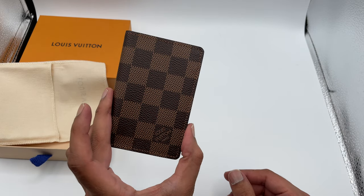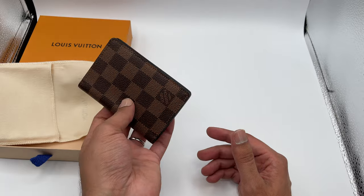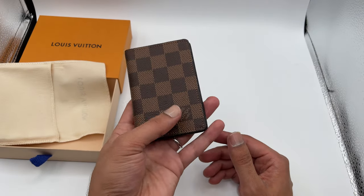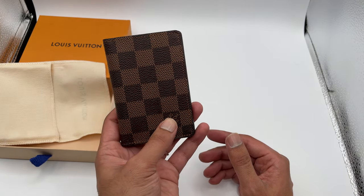I really can't recommend this product enough. It is extremely pricey for what it is, but if you're in the market for a luxury wallet, I think it's a great product.